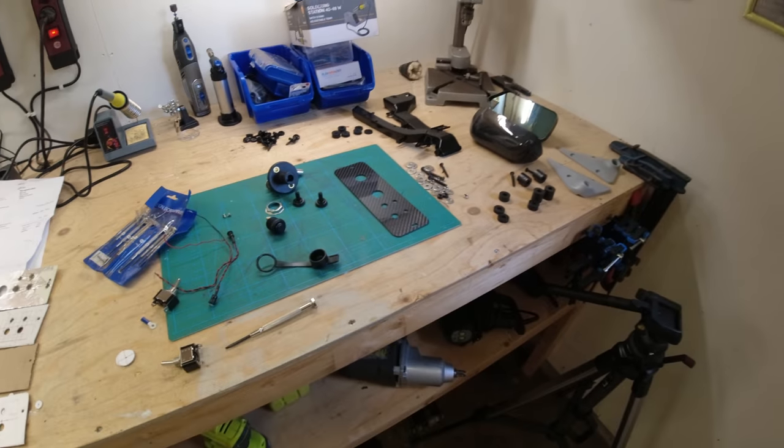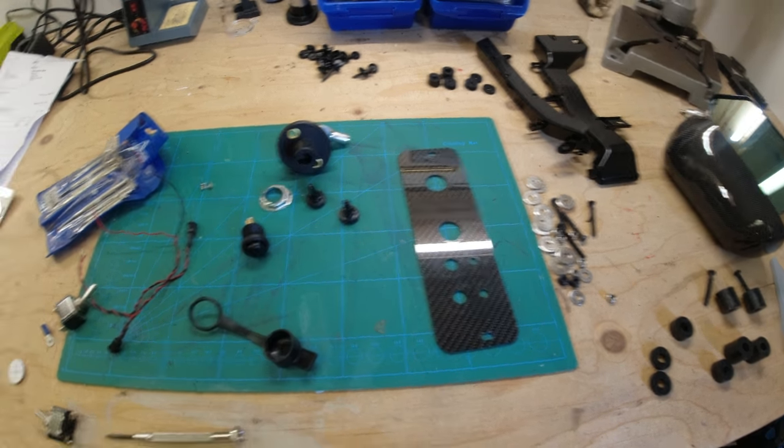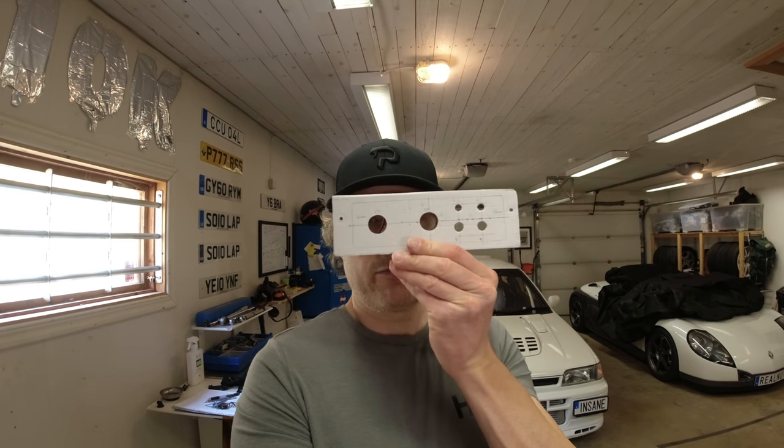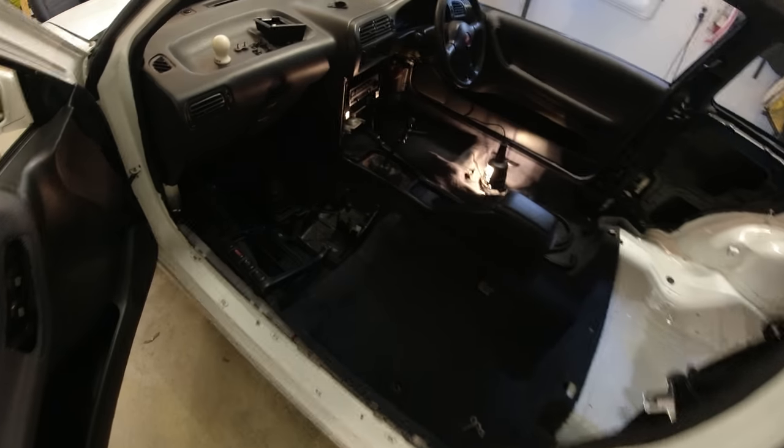The only other thing you need, depending on what finish you want, is a piece of carbon. You can see I've already made my final layout because I'd done this before the video just to make sure. I'll show you on the Pulsar how I came up with a solution - your car will be different, but this is probably the most time consuming part of the job: working out the layout and what room you've got to play with.